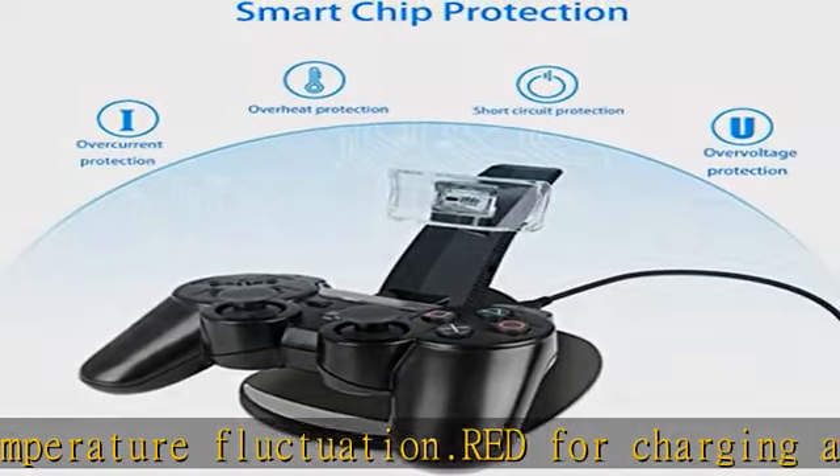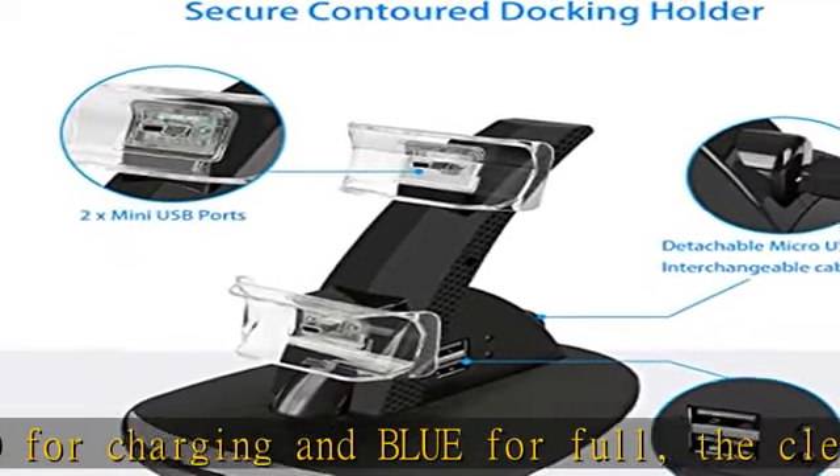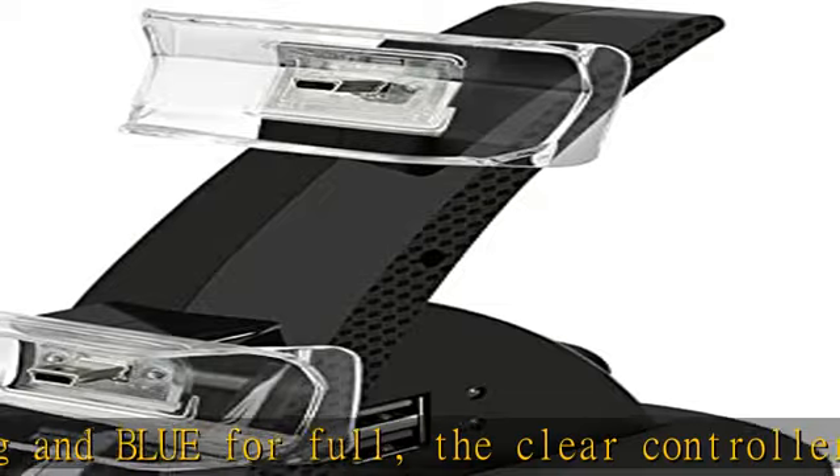Instead of controllers taking up surface space and having dangerous charging wires hanging everywhere, use this two-tier docking station to neatly organize PS3 wireless controllers and bypass messy charger cables.